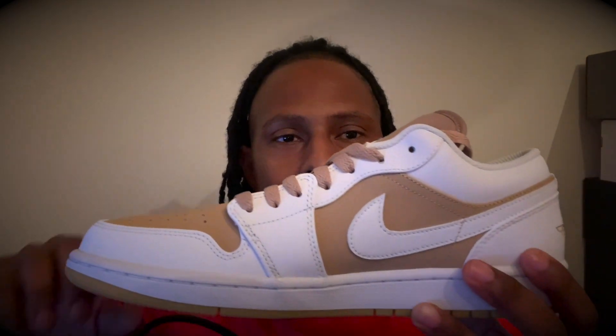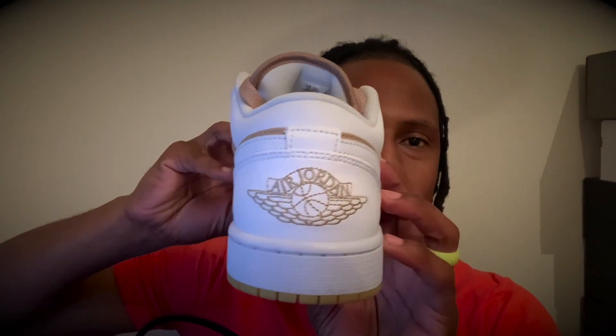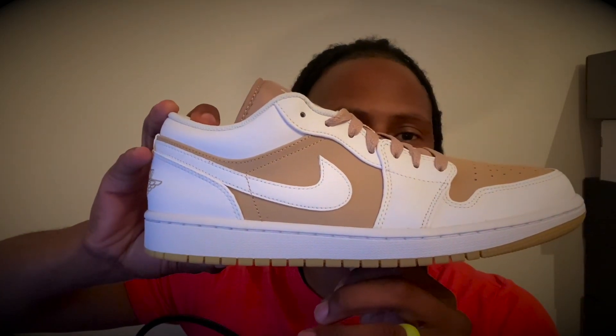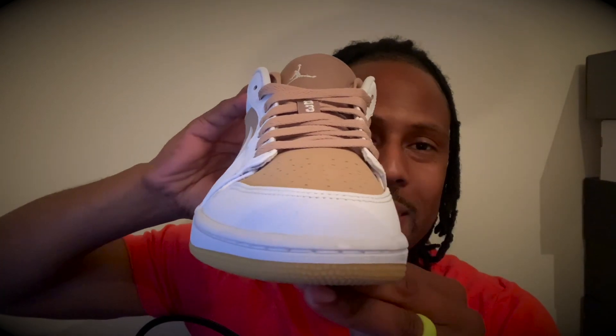That's the reason I showed you the box. But just looking at the shoe — I love this colorway as well. The colorway is smooth white with this hemp brown, I guess you'd call it hemp brown. It's nice.